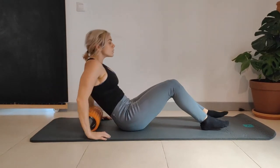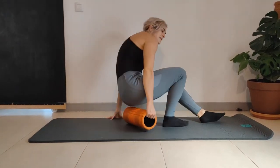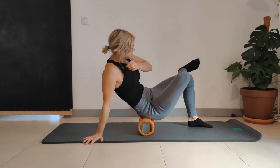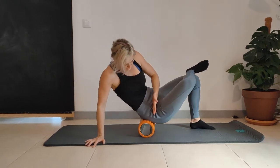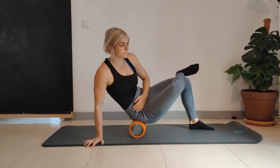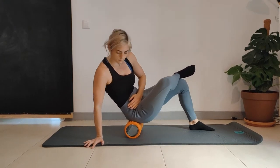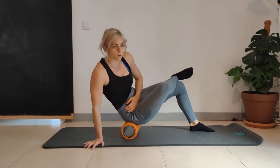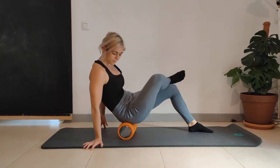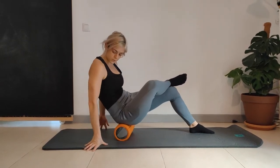From here we're going to go into a glute roll. Sit on top of the foam roller. Ankle up on the opposite knee. Rotate to this side — the knee is bent on the side that we're rolling. Work over the whole glute muscle.